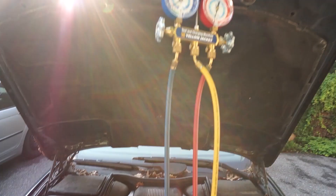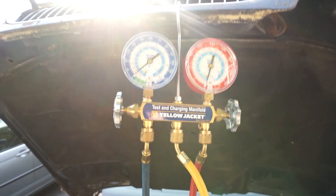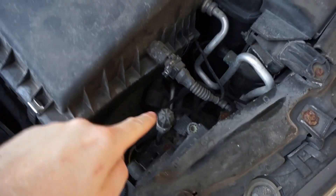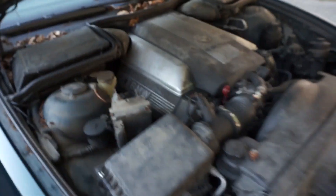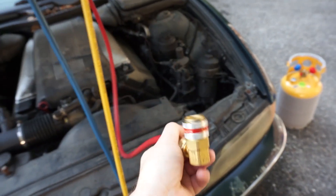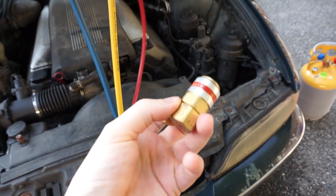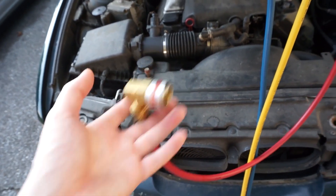Before we do that, we're going to check the charge on the system — if there's anything at all inside of it — with our test and charging manifold. I'm going to hook it up to these ports under the hood, right here and right back here. You'll also need adapters for a residential type manifold to R134A, and these are purchased separately. I will put links in the description so you can purchase all the same equipment.